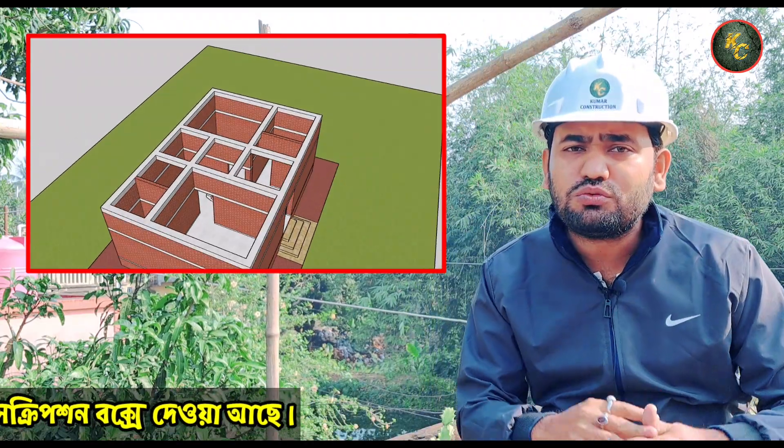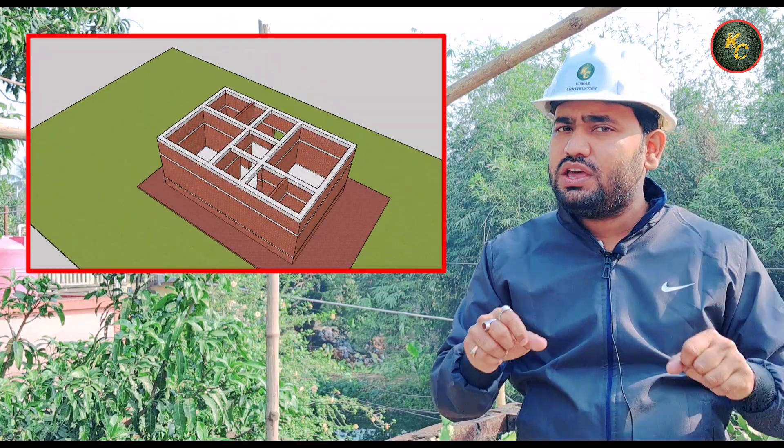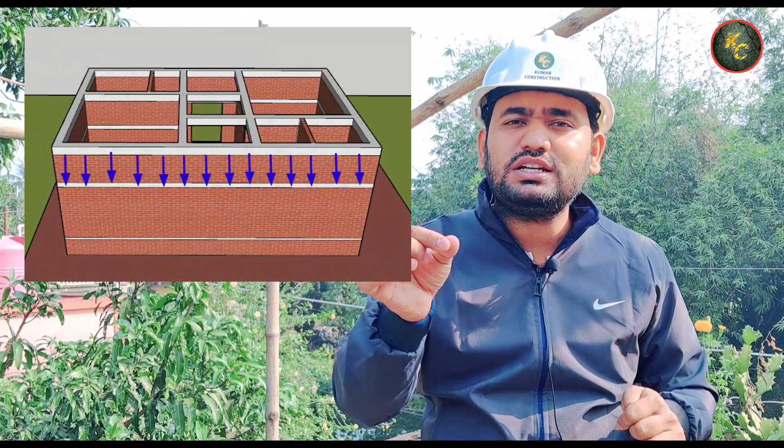The next step is going to the wall-beam. The wall-beam is going to transfer the load. It is uniformly transferred.